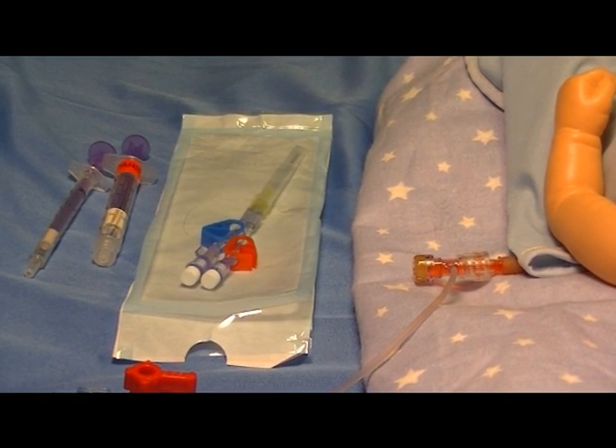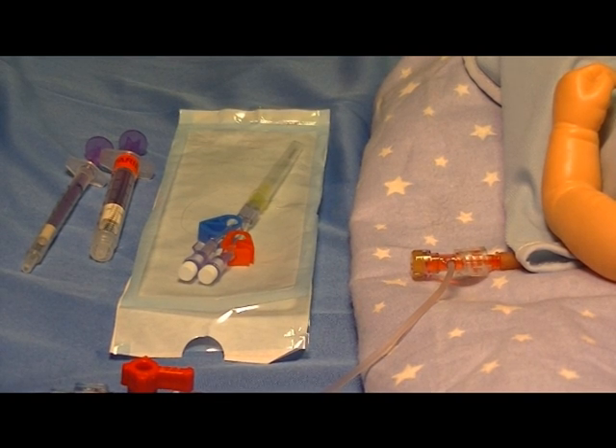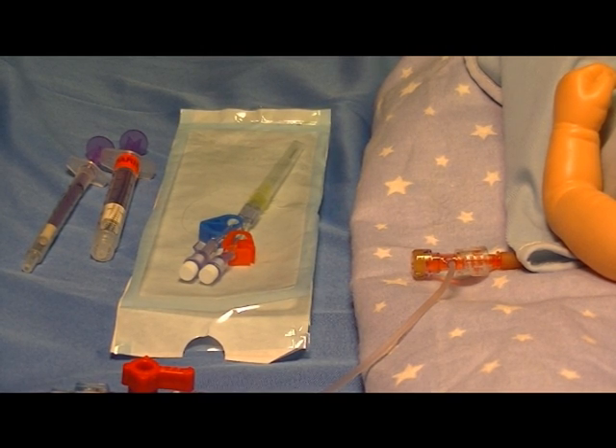You need to gather the appropriate materials: the Humi device itself, a 1ml self-thinning syringe, a 3ml self-thinning syringe, and the appropriate wipe to prep the T-connector when we access the catheter.